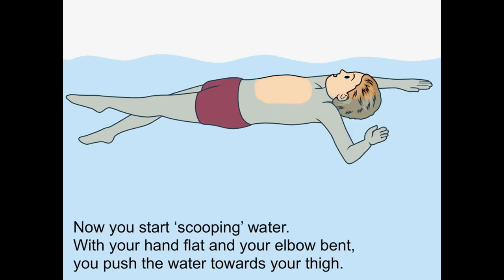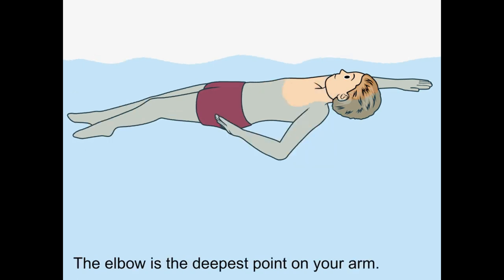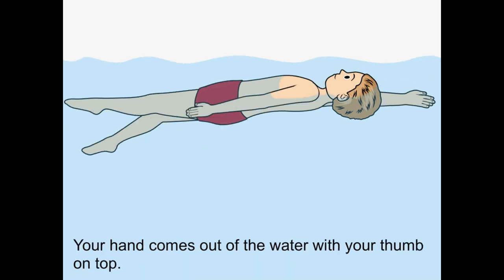Now you start scooping water with your hand flat and your elbow bent. You push the water towards your thigh. Your hand overtakes your elbow — the elbow is the deepest point on your arm. At the end of the pushing phase, twist your wrist quickly but with power downwards. Your hand comes out of the water with your thumb on top.